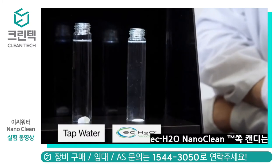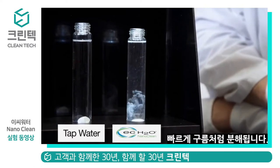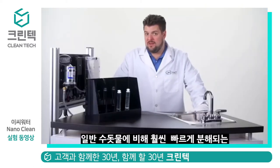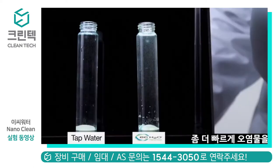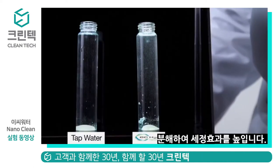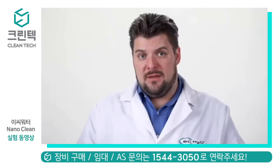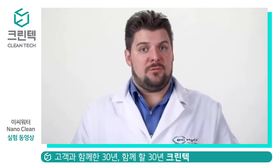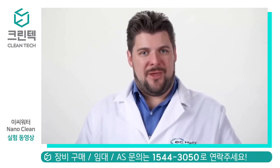Within a few seconds, you'll begin to see a European candy cloud begin to form on the Nanoclean side. While both water and Nanoclean will eventually dissolve the candy, you will see here that the Nanoclean is working much faster and more effectively, floating the particulate to the top of the solution — thereby, on the Nanoclean side, increasing the likelihood these particles would be picked up by the scrubber's squeegee as it recovers the solution from the scrub head.